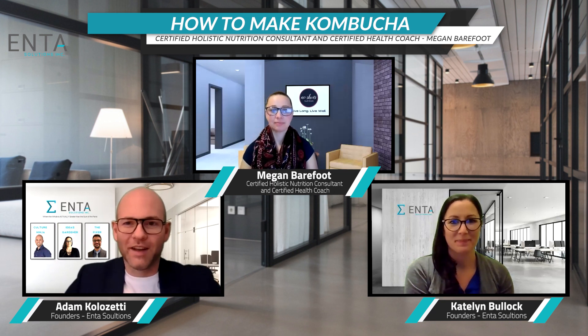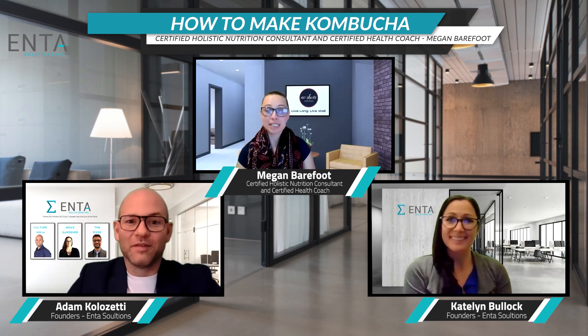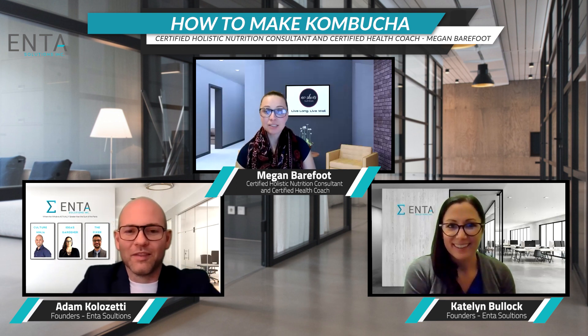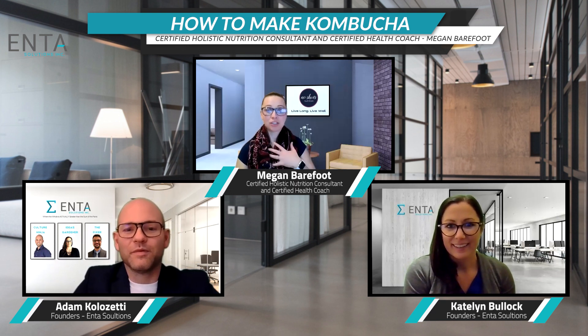So, kombucha. I never made it, but it is easy to make in the house. Kombucha is so easy. All you need is some tea — I give recipes out for this all the time — some sugar. And I know I just said that sugar was very inflammatory, but what happens is I share a SCOBY with you.